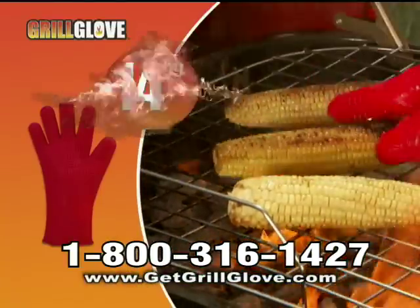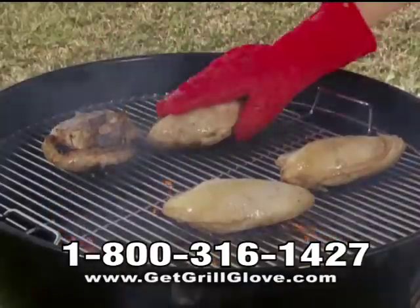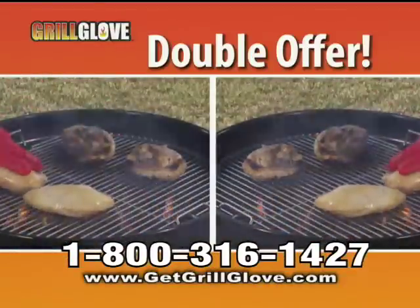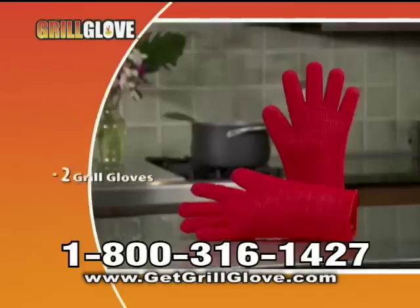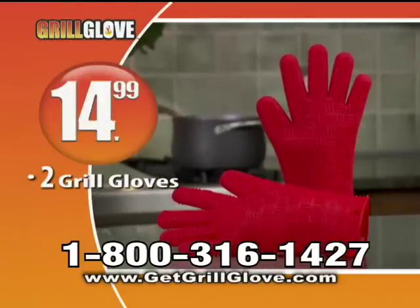Call now and get the Grill Glove for just $14.99. But order right now, and I'll double the offer. You'll get a second Grill Glove — a $15 value — yours free. That's two Grill Gloves for just $14.99.